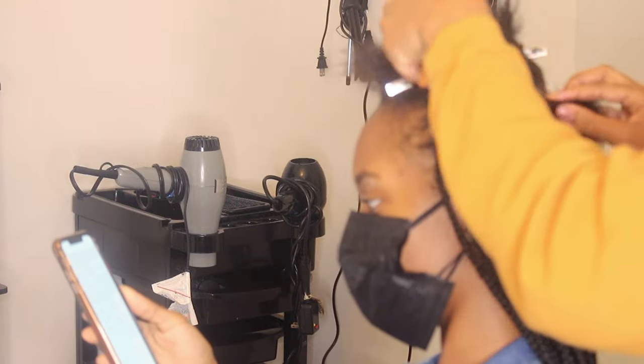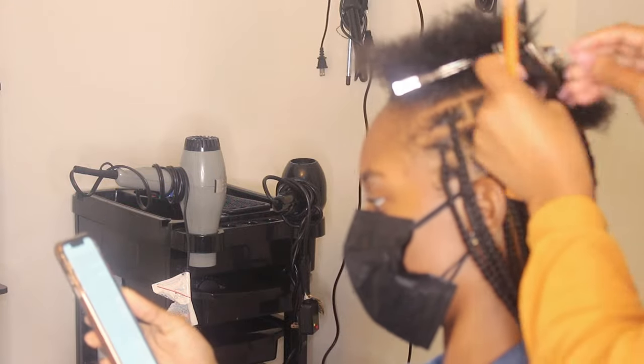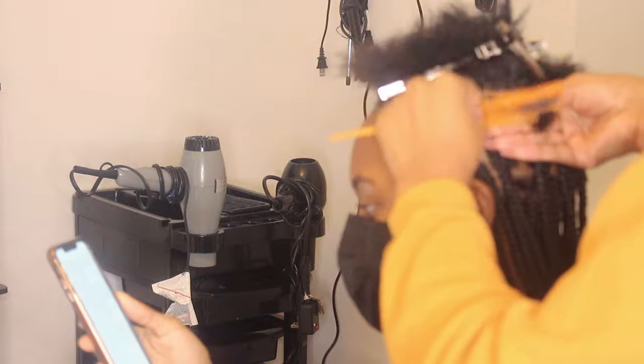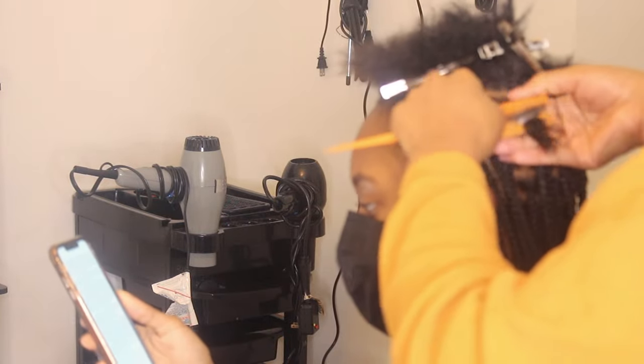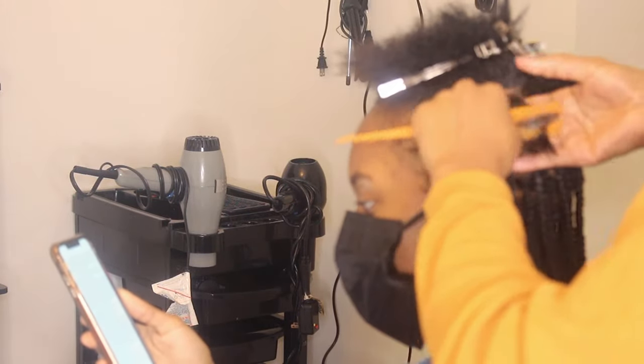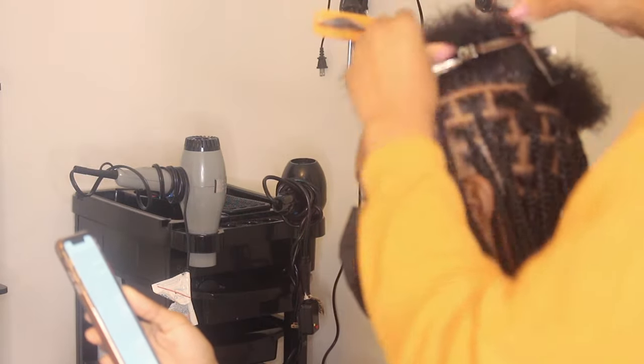Especially when the client has blunt cut ends — it is way easier to blend in when you have product throughout the hair. When you have enough product smoothed throughout, it makes everything look more neat.